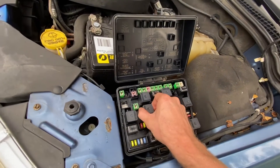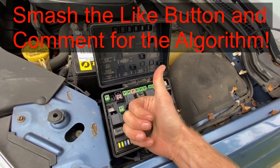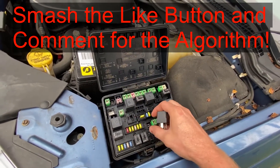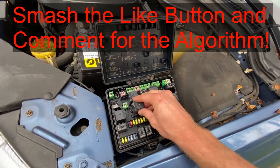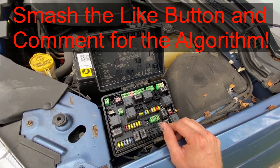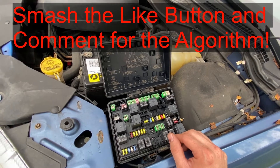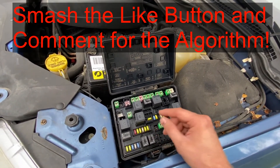So hopefully this video is helpful to you. If it was, smash that thumbs up button, leave a comment down below, and thank you for watching. You can also feel free to check out the Amazon affiliate links in the description below. If you make a purchase on Amazon by clicking through one of those links, regardless of whether it's the product I linked or not, I get a small commission and it helps out the channel.